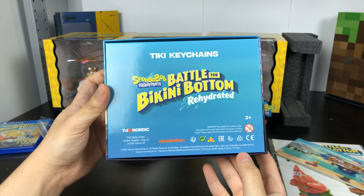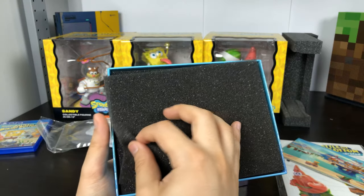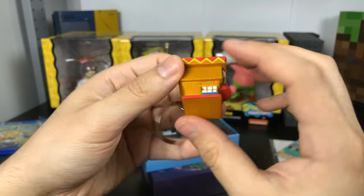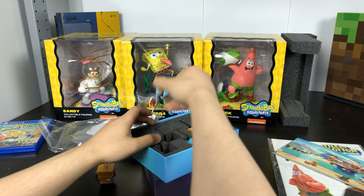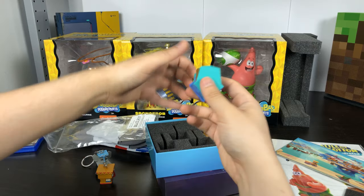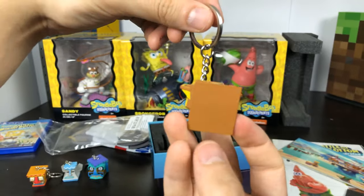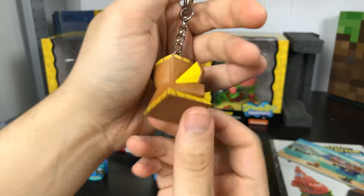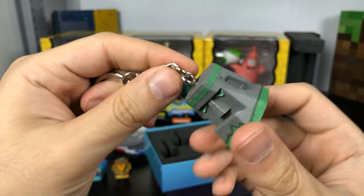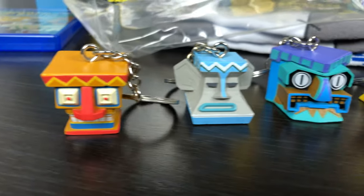This should be the Tiki keychains — yes it is. Comes in this little box, and inside is an empty sheet of sponge. These are actually bigger than I expected. Here's the first keychain, here's the second one — 2020 Viacom. The third one, the fourth one, and last but not least, the fifth one. And that's all that's inside. So these are the five Tiki keychains.